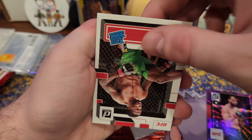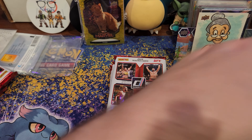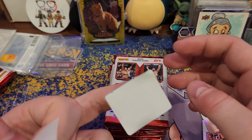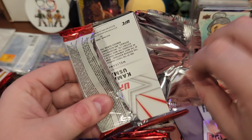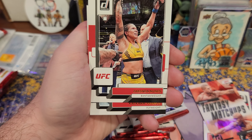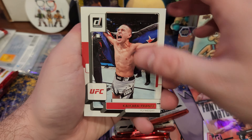Lots of base there. Got an insert, a rookie, and a numbered card in this pack. Amanda Nunez — nice, nice.